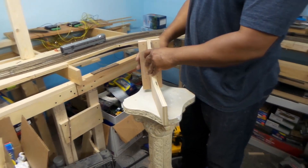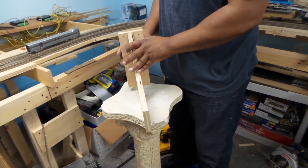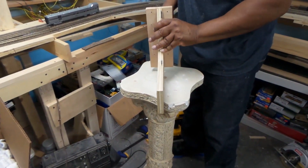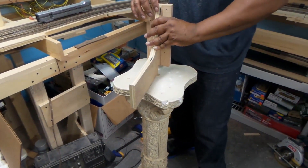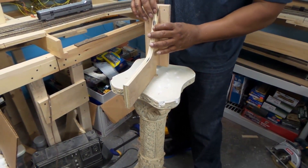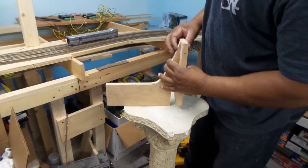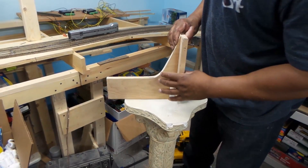Now, since one of my partners has greatly corrected me — and I appreciate that — in this part here, evidently the screw has to be shorter, because you don't want it to peek out here.